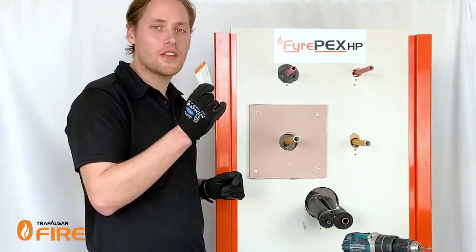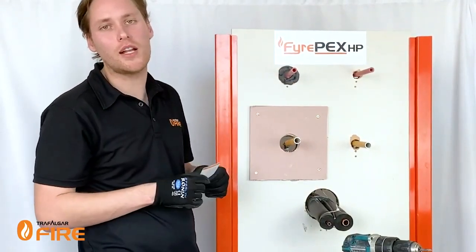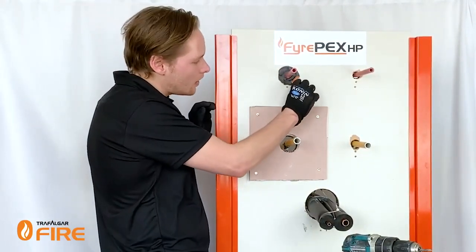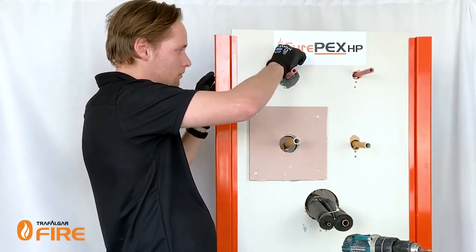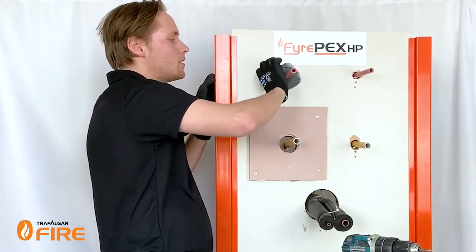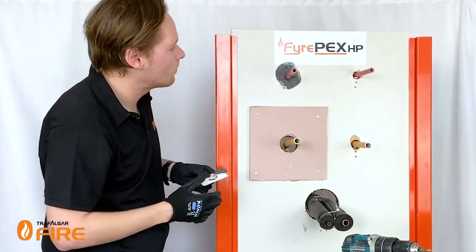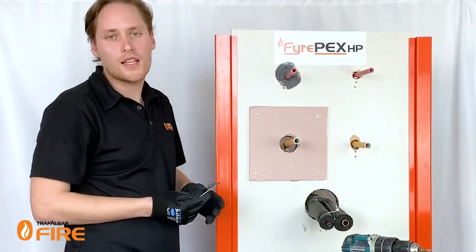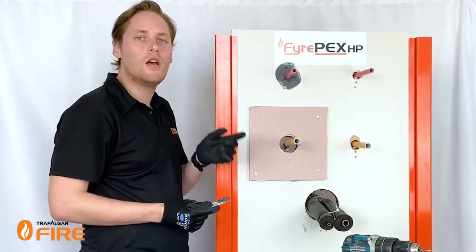I'm just going to tool this off with a bit of cardboard to make sure that we're pushing the sealant into the depth of the wall and giving it a nice clean finish — just take the cardboard and scrape it around like this. You don't have to use a fillet with our FirePEX system; it just needs to finish flush with the wall. And there you go — that's how we treat a two-hour plasterboard wall with two layers of plasterboard on both sides.